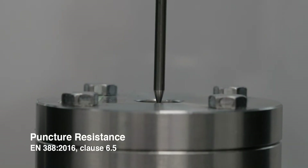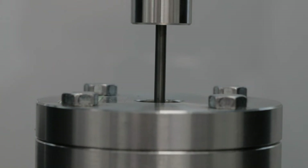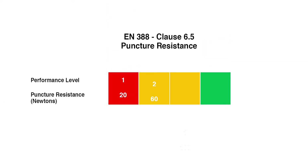The puncture resistance test measures the force needed to pierce the glove's fabric using a nail-shaped stylus. The rounded point is pushed through the material at a fixed speed and the maximum peak force required to perforate the sample is measured. The gloves may not resist sharper points such as needles to the same level, and the needle stick ASTM F2878 test result should be used if this is a risk. Like for the tear test, the lowest result from four tests is used to determine the glove's puncture performance level of 0 to 4, with level 4 gloves providing the most protection.